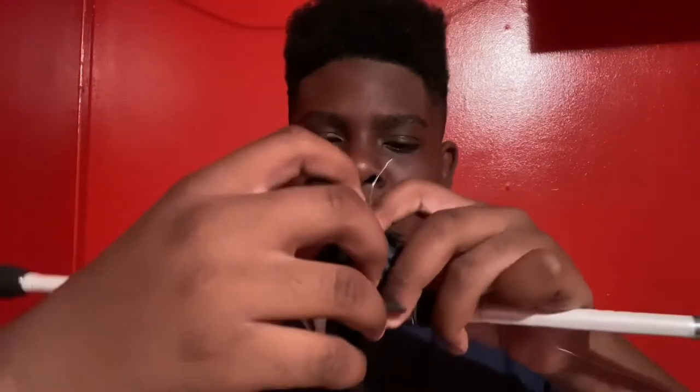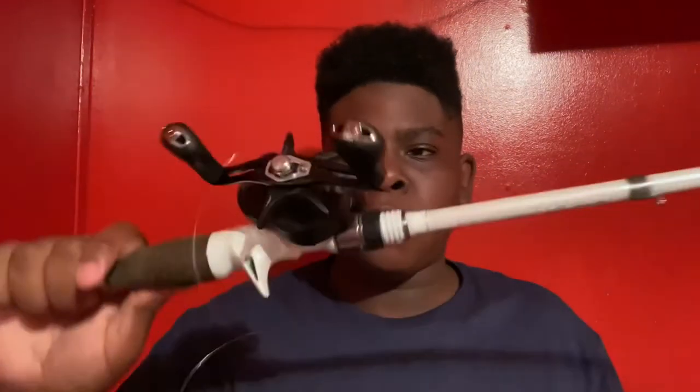Just go through and reel it on until you get the line again, then tie your overhand knot. That's one — then do another one. That's two. The minimum you want to do is two, but you can do as many as you like. Just to be safe, I'm going to do three.